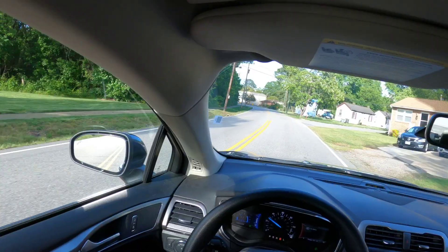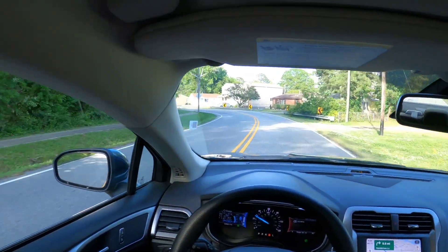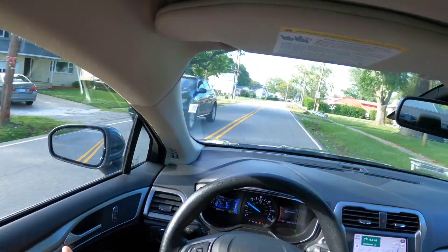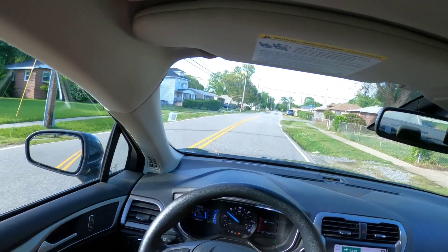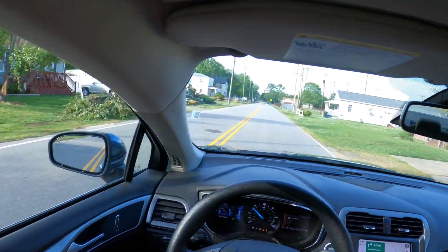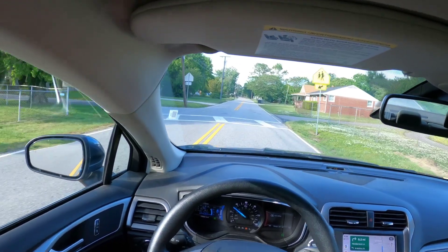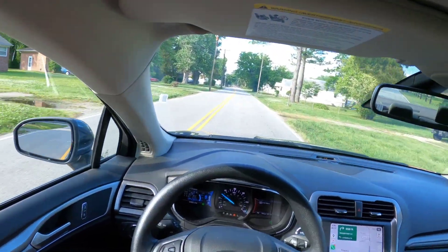If you run into an ethanol issue where you overfilled with ethanol and can't get it down because your tank's full, don't panic — just drive normal. Don't step on it, because the more you step on it the leaner you're going to run. The leaner you run, the more issues you're going to have. To tell you the truth, the leaner you run the faster the car is going to feel — you get more power — but the leaner you run, the more stress you put on your piston rings and engine. Run safer, not leaner.